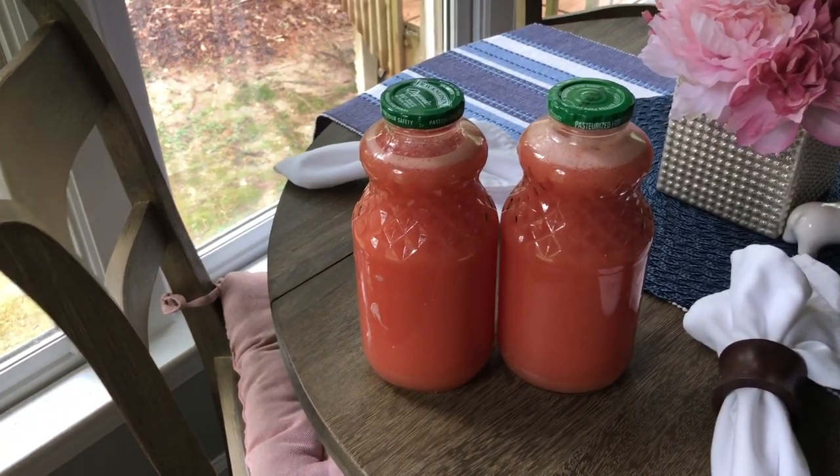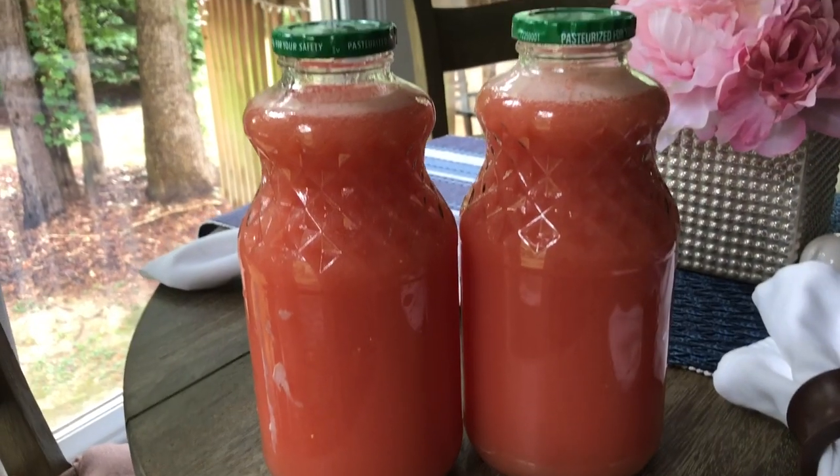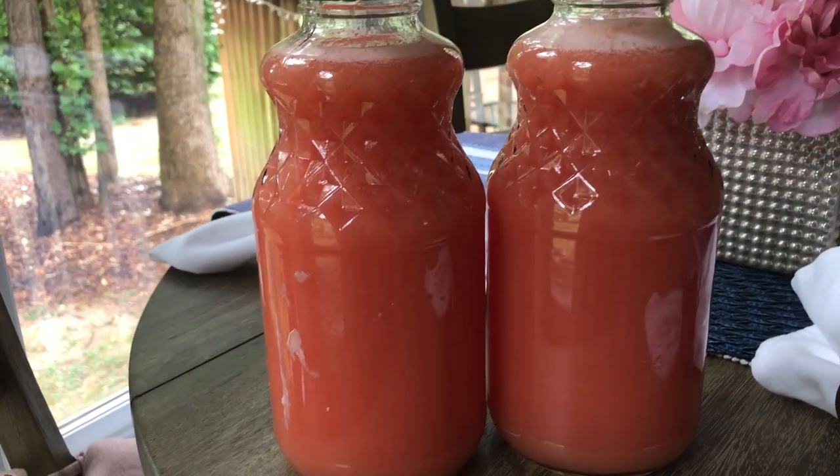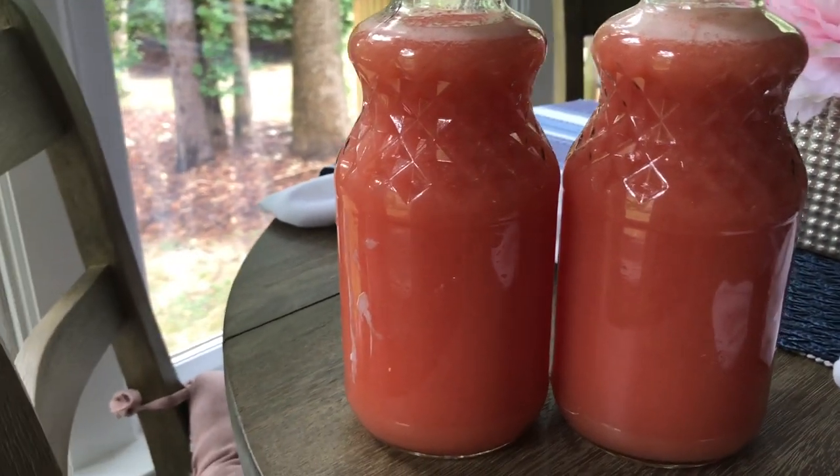Hey y'all, welcome to What Chelsea Eats. Thank you so much for joining me. Today I am going to share with you this juice recipe that is extremely cleansing for the body. If you want to see how I make it, stay tuned — it's very easy.